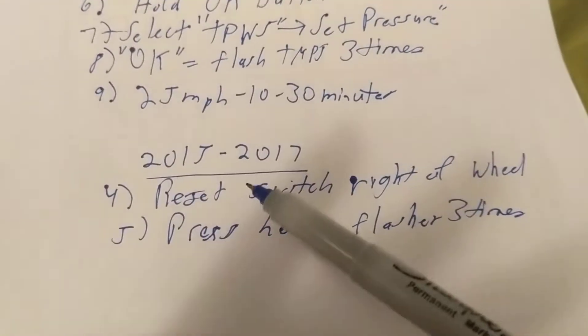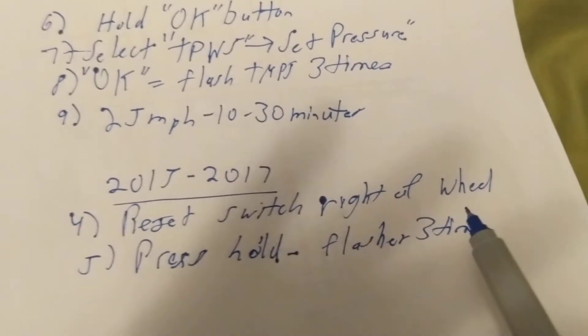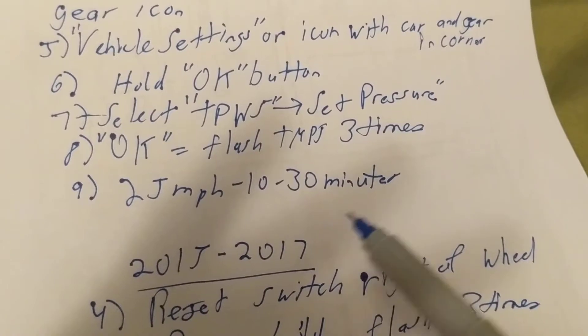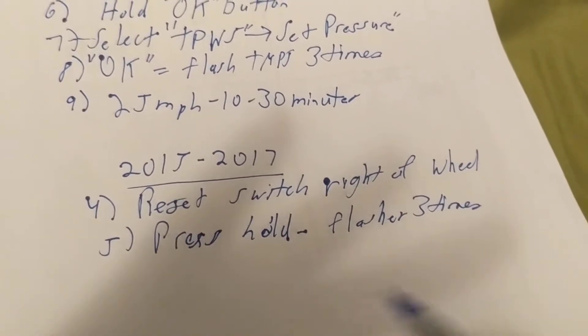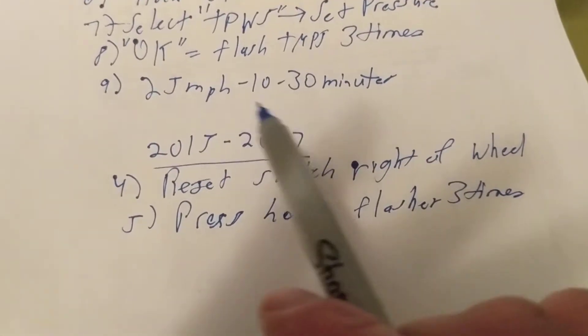For 2015-2017, everything stays the same except you don't use the steering wheel controls. Instead, there's a reset switch right next to the steering wheel. You press and hold it until the icon flashes three times. Then you go back to the regular steps of driving at 25 miles per hour for 10 to 30 minutes.